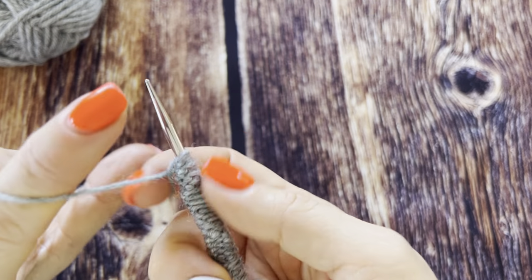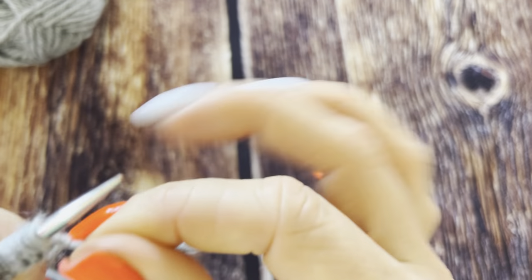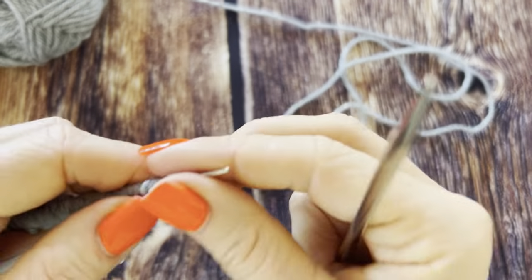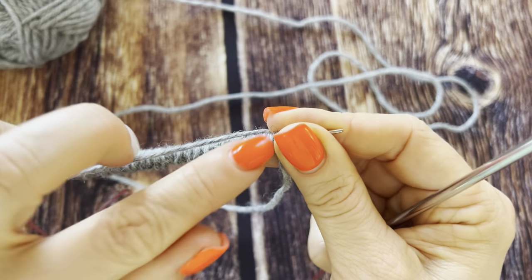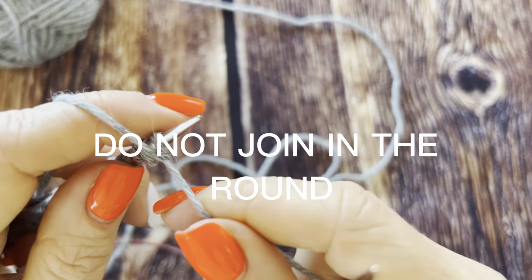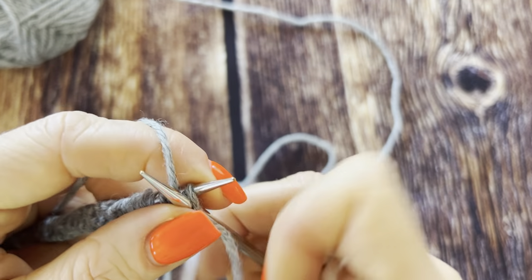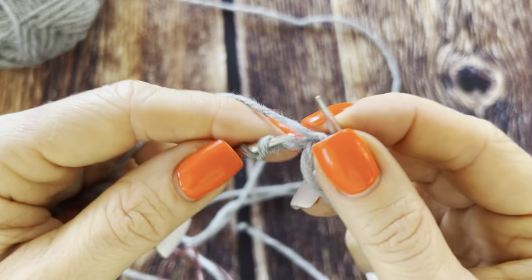Then I twist it several times, making sure that the long tail goes from the ball. As it usually gets very twisted, especially with thinner yarns, what I do is knit one, purl one — making sure there's enough twisting so the stitch will not unravel. Purl one.